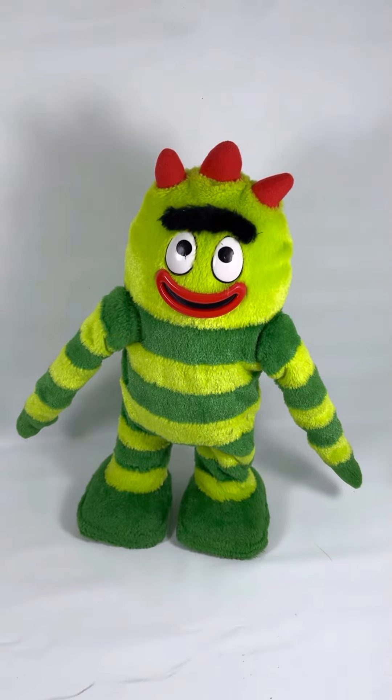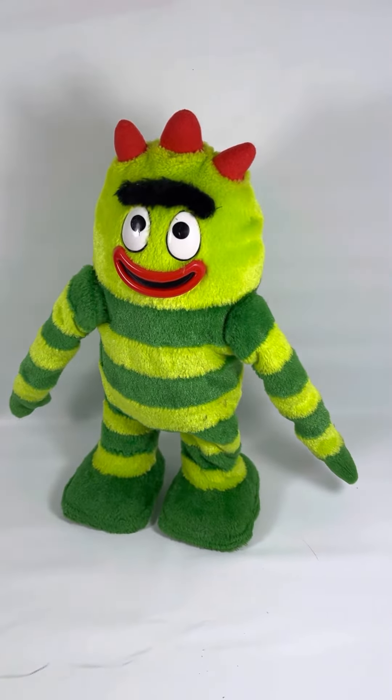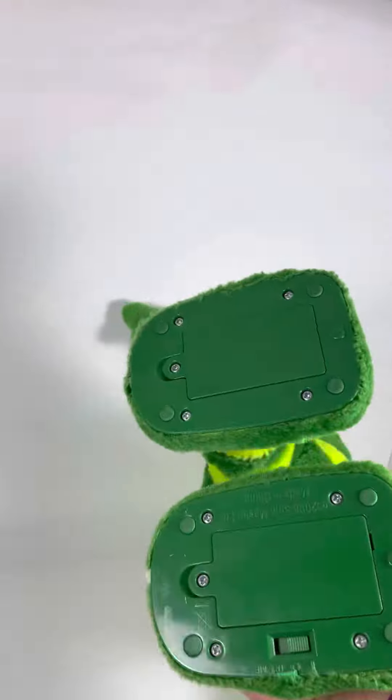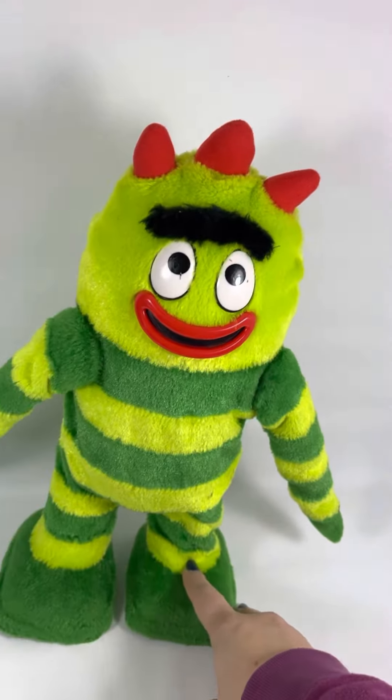This is a 2006 Yo Gabba Gabba toy. I'm just testing him out so you can see how he works. He does have a little bit of a stain on his leg which could be washed, and a few scratches on his eyes I should say. I did check the battery compartment — everything is good and here we go.